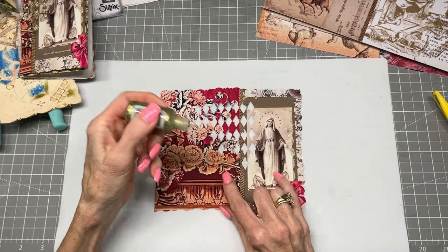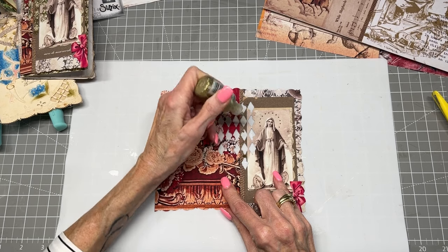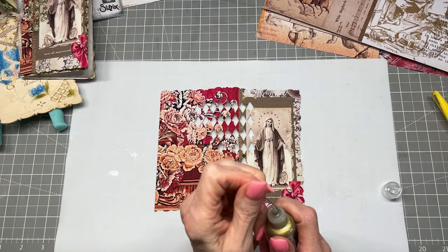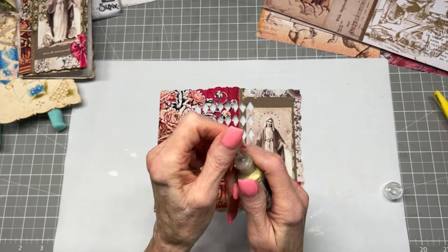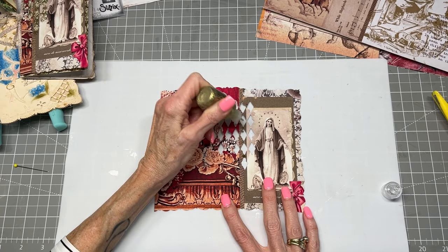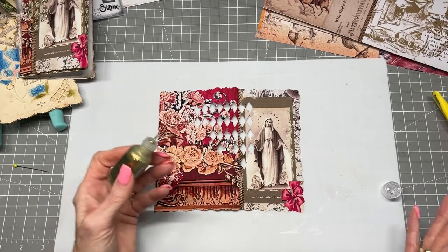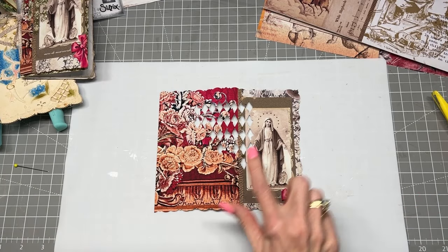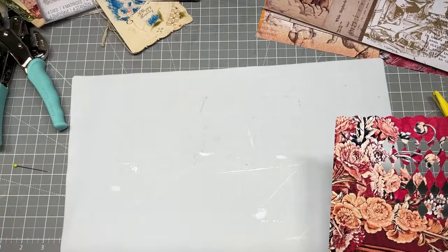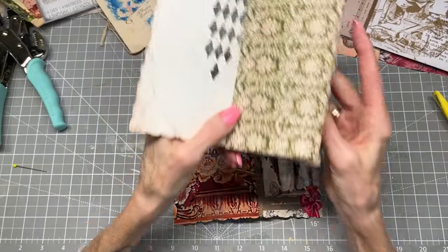I'm going to use my stickles in gold and go just on each of the corners of the diamonds. Sometimes the stickles get goopy, so I take a pin and kind of poke it and then it works again. I'm not going to do that here because I want to show you guys how to put this all together — I'll do that later. That is what I did just to create a little sparkle right along there.